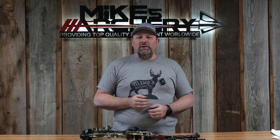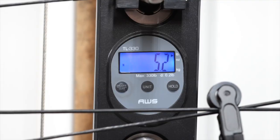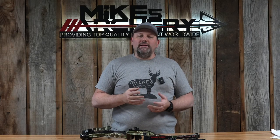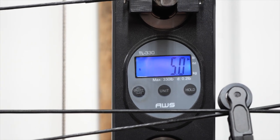The factory advertised spec weight on this bow is coming in at 4.9 pounds. We pulled it out of the box, threw it on the scale, and got 5.2 pounds. Once we removed that new little stabilizer and some dampeners, we got it down to 5.0 even — coming in pretty much right on spec weight.